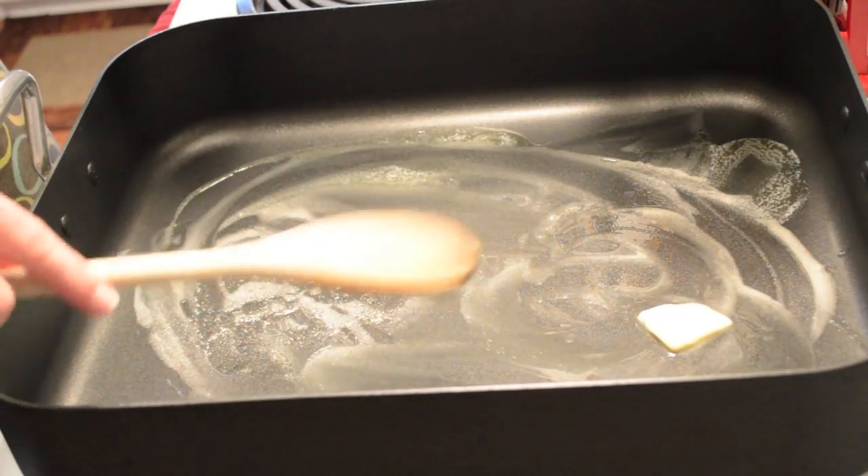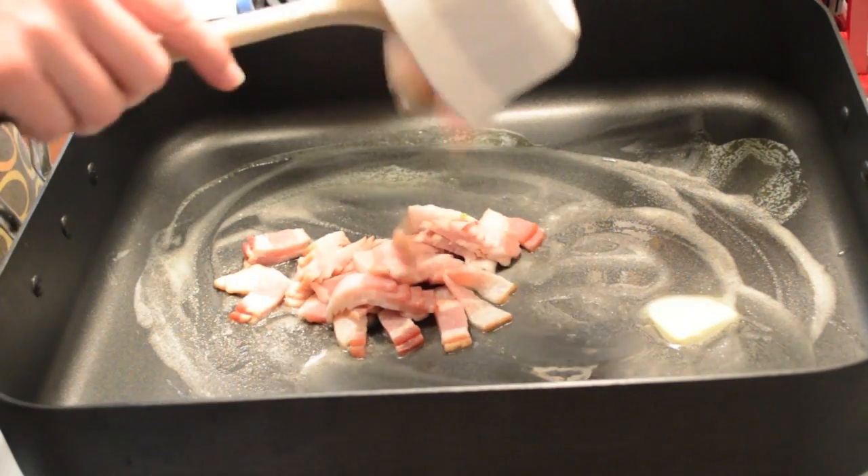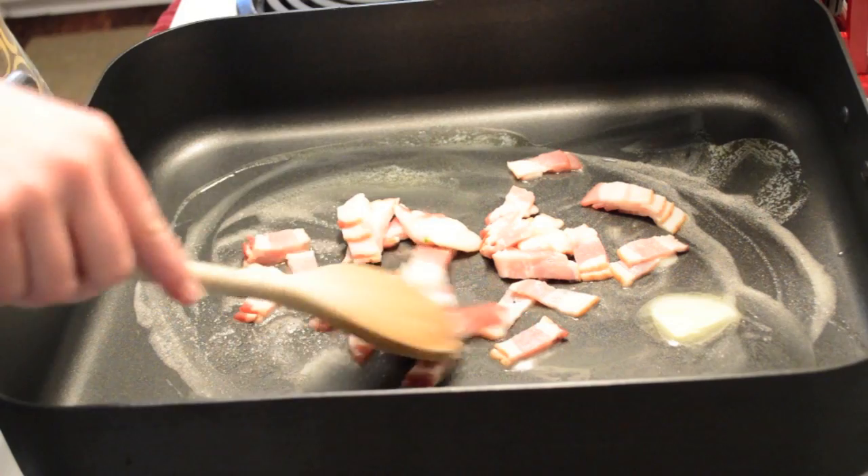Once all the ingredients were prepared, we were ready to begin adding them to a heated pan. The first to go in was a little bit of butter and 4 slices of cut bacon.